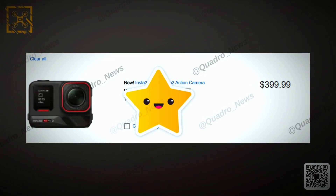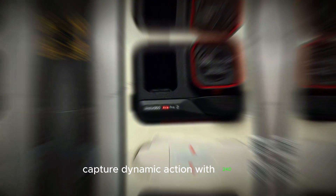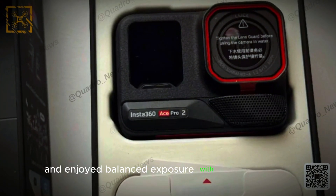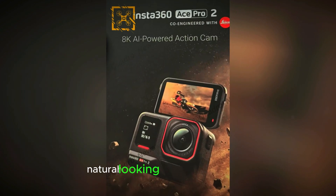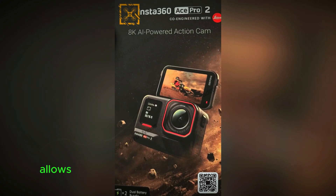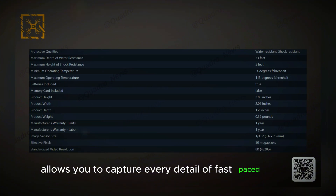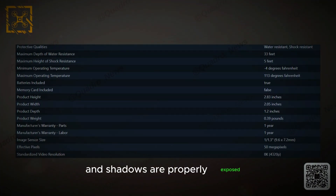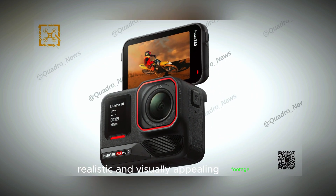Slow motion and HDR. Capture dynamic action with 240fps slow-motion recording, and enjoy balanced exposure with HDR for vibrant, natural-looking results. Slow motion allows you to capture every detail of fast-paced action, while HDR ensures that both highlights and shadows are properly exposed, resulting in more realistic and visually appealing footage.